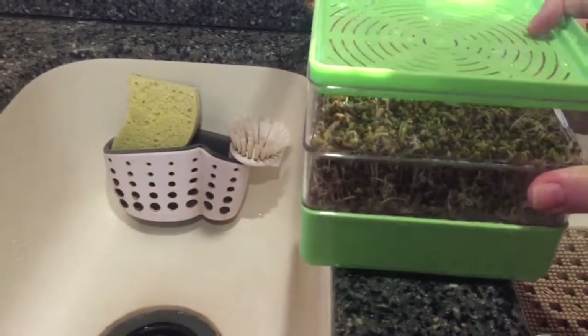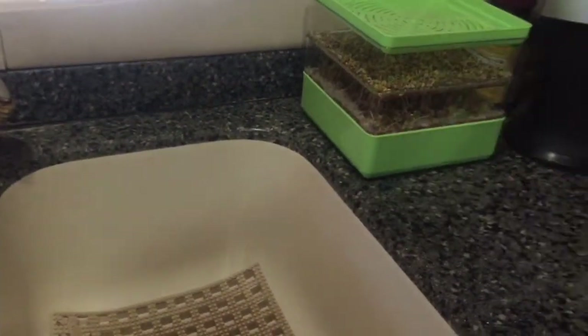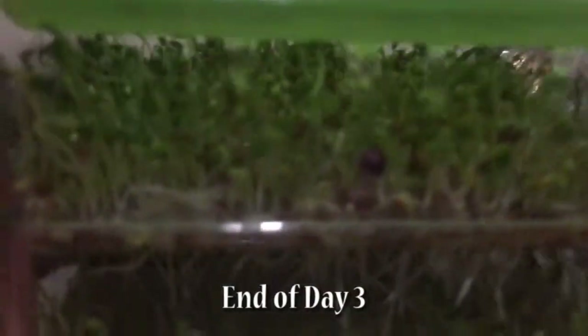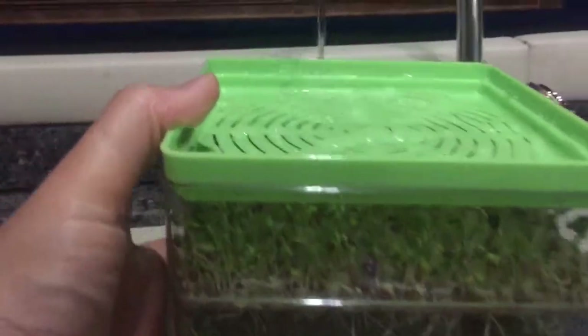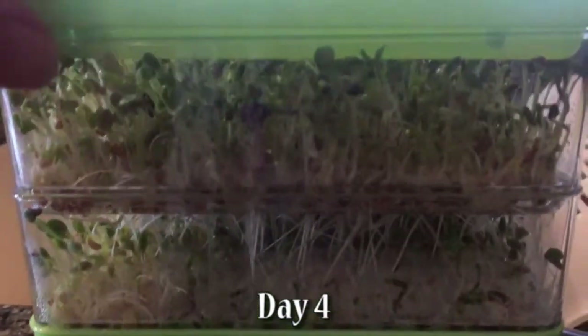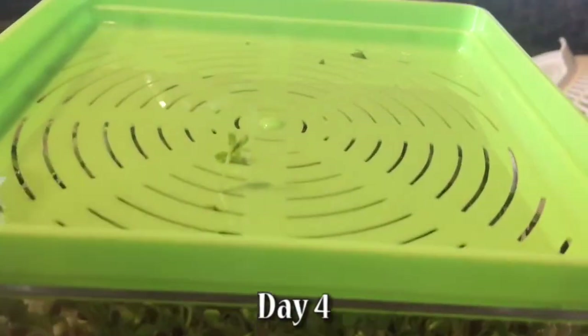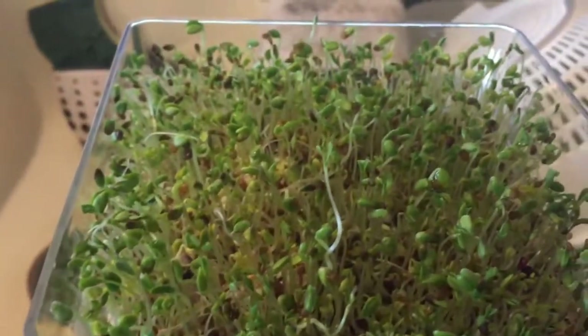Boy, have these sprouts grown today — just in that small amount of time, look how big they are! I'm giving them their last drink of water for the day. Lots of growth. I'm thinking these sprouts are done because they're actually coming out through the top now — they're pretty long. I don't think there's a whole lot more growth that these can do. Bursting out — that's pretty quick!